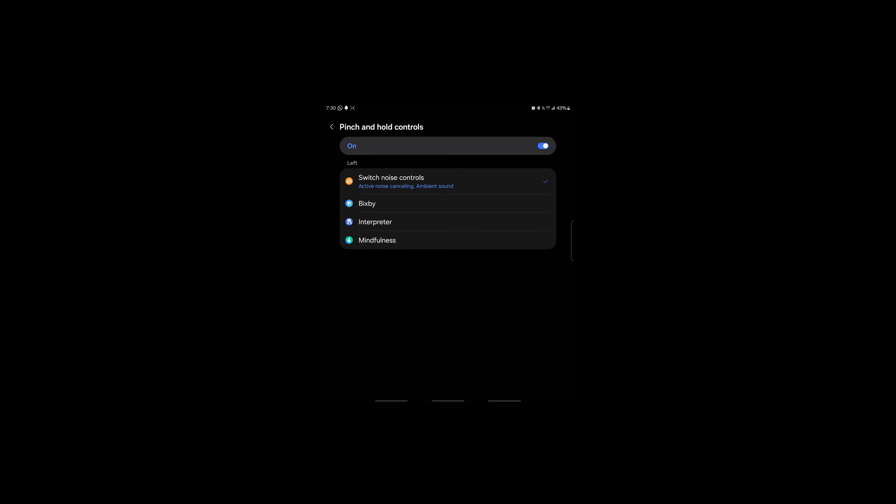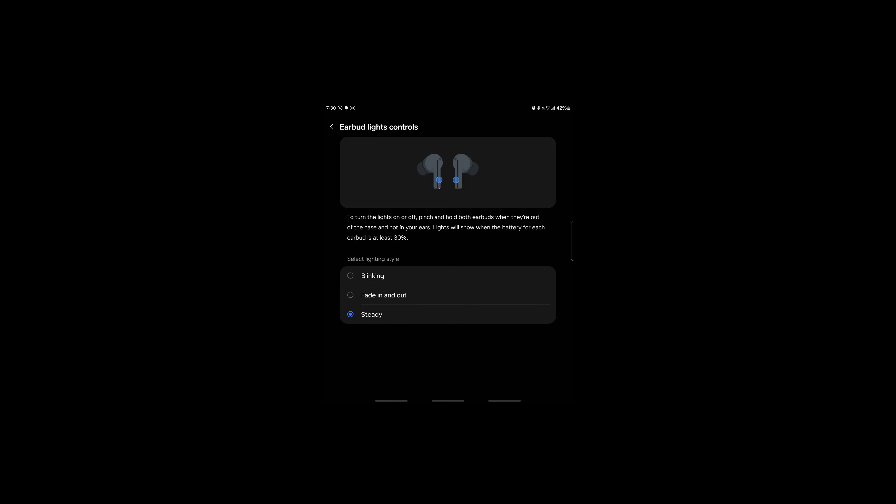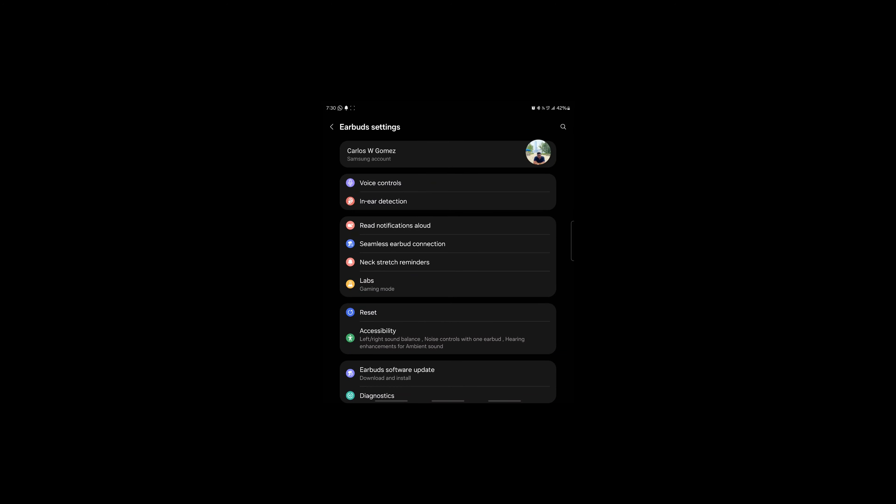You get options for what pinching and holding does — I think controlling noise canceling is the best choice, but you can also assign Bixby, the interpreter, or mindfulness, which I haven't used. Call controls let you pinch to answer and pinch-and-hold to decline. You can also adjust the LED lighting effects on the earbuds here. I leave them off, but they could be useful for bike riders or walking in the dark to improve visibility.